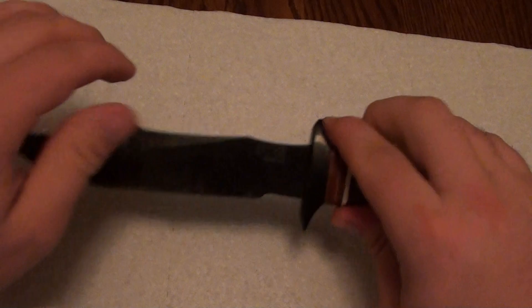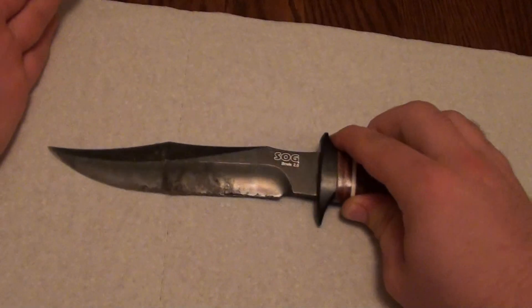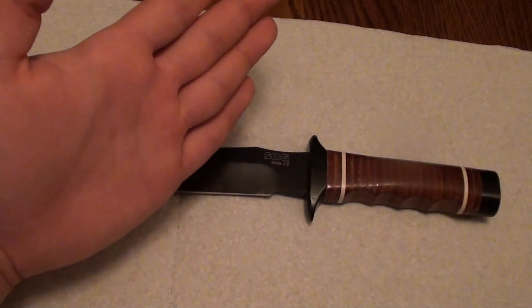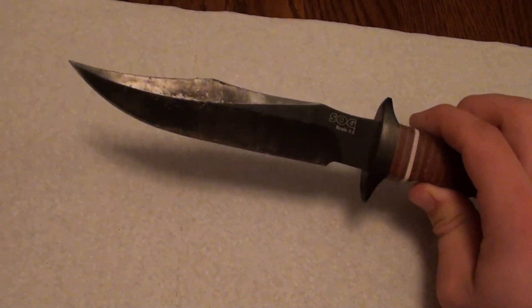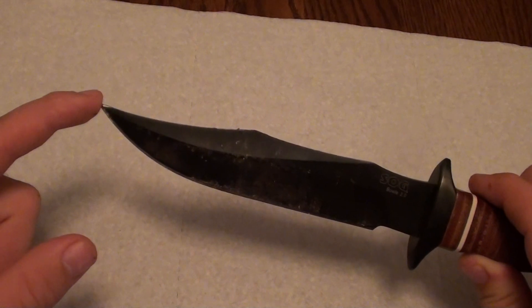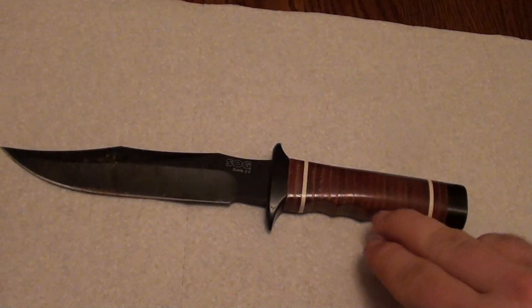Like I said, I was using this as a draw knife to harvest pine knot shavings and the point kept digging into my palm. I actually made a video showing my hand — you could see all the cuts and blood. So I would not recommend using this as a draw knife if you can help it, but that speaks volumes about how acute this point is and how easily it penetrates flesh. If you're looking for a knife that can cut and thrust, this is a good choice — if you can get over the finger grooves.